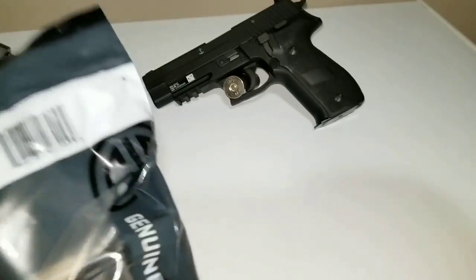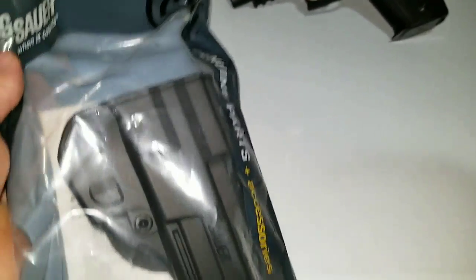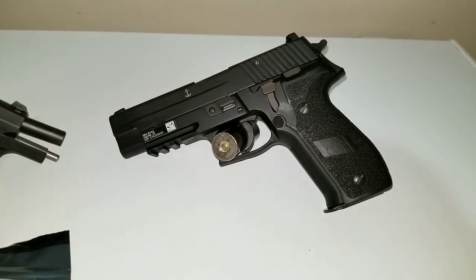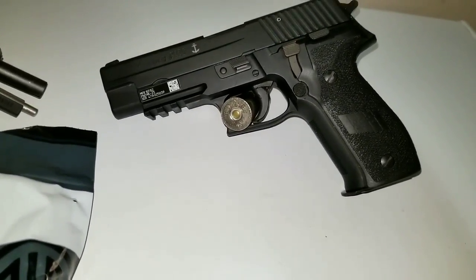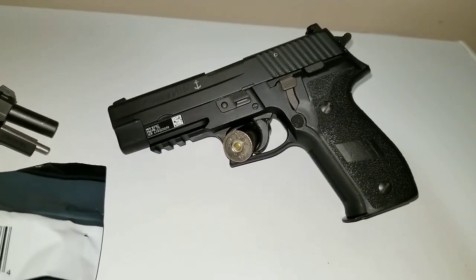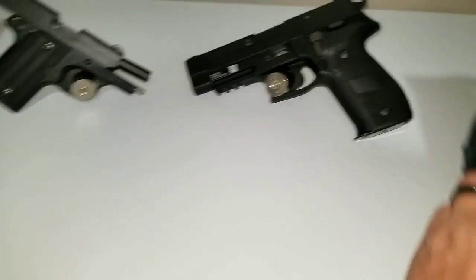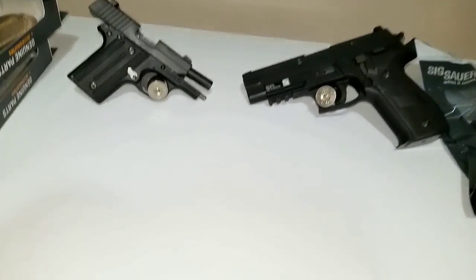I also got a paddle holster for the MK-25, which I didn't have a holster for before. It's kind of a safe queen — I bought it and I'm really not crazy about it. It just sits in the safe, but now I've got a holster for it so maybe I'll take it to the range and do some shooting.